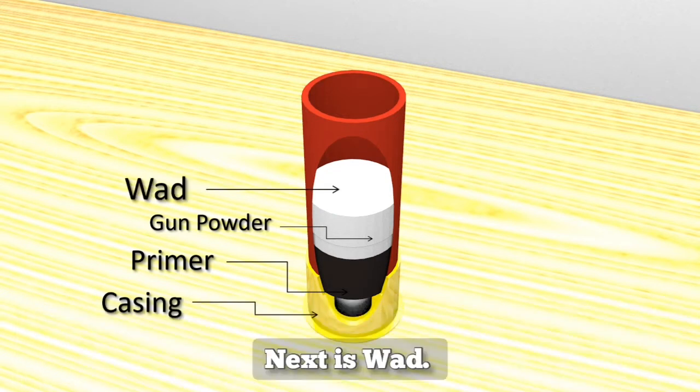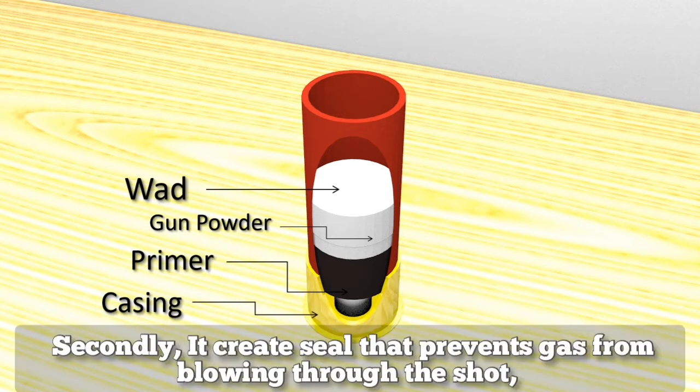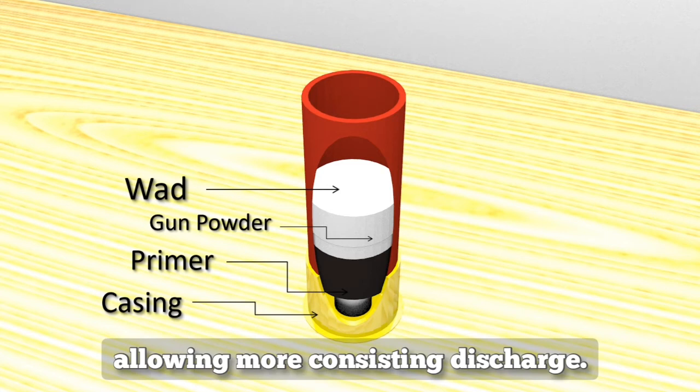Next is the wad. The wad serves two purposes: first, it prevents the gunpowder from mixing with the projectile, and secondly, it creates a seal that prevents gas from blowing through the shot, allowing for more consistent discharge.